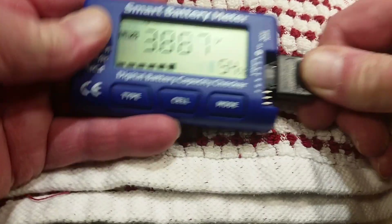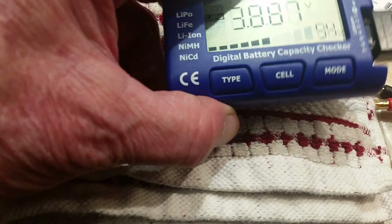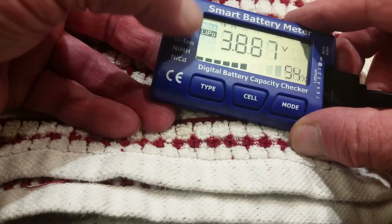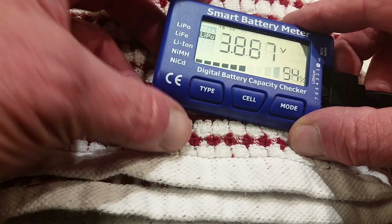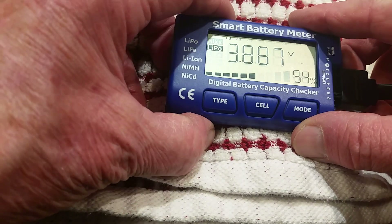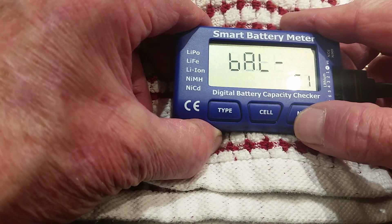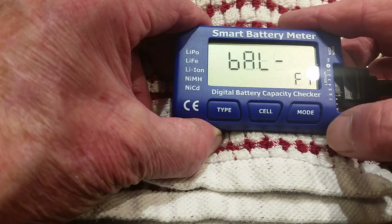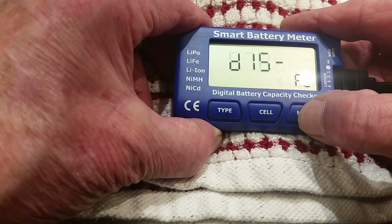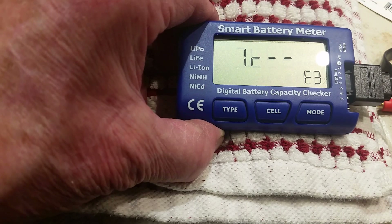It's kind of hard to get these lined up sometimes. There's cell one. It shows that it's a LiPo — that's what we've got selected with the type button. Press and hold the cell button; it shows balance. Press the mode button once, twice. Now we're on internal resistance, IR.